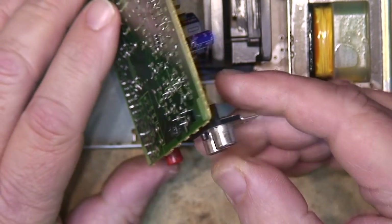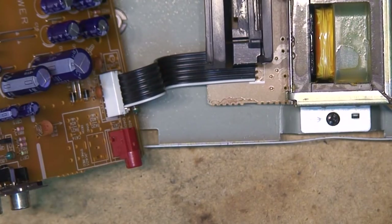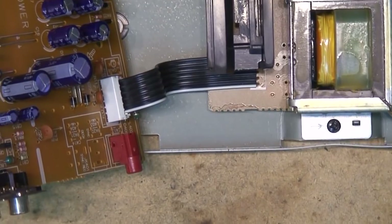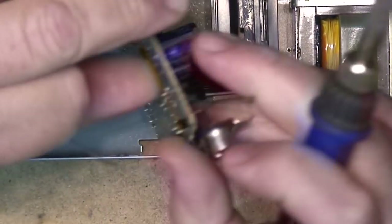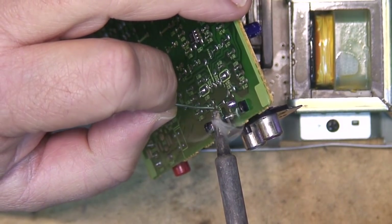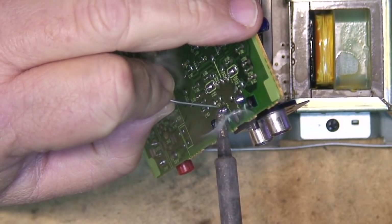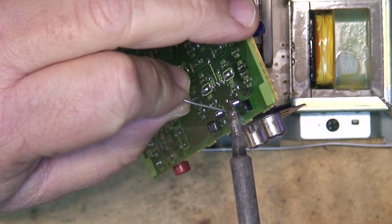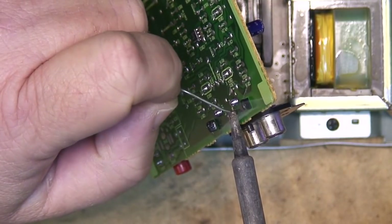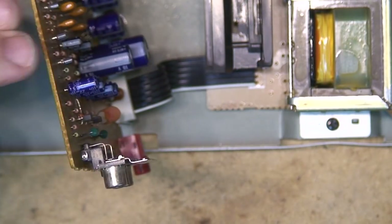I might even use this CD player in the house even though it doesn't have a remote. A comment about my soldering iron tip being for number 10 gauge wire - actually it's not, but it does deliver a good amount of heat when you're soldering big connections. It makes things a little easier. Anyway, that gets the job done.